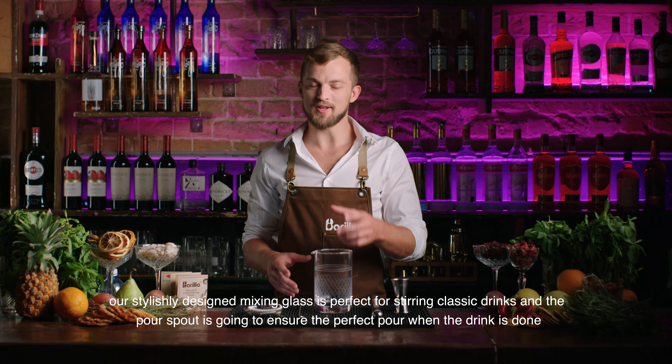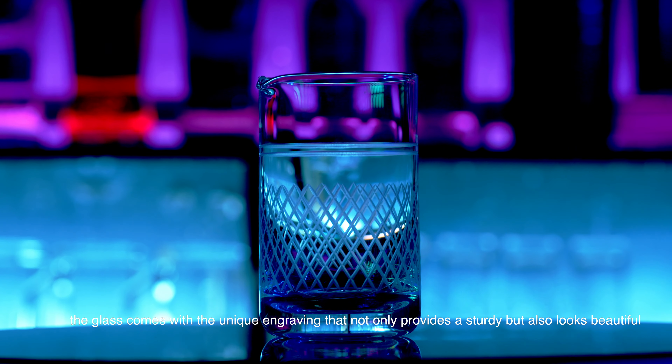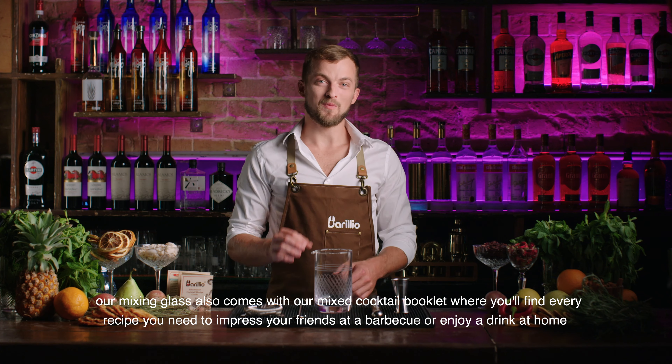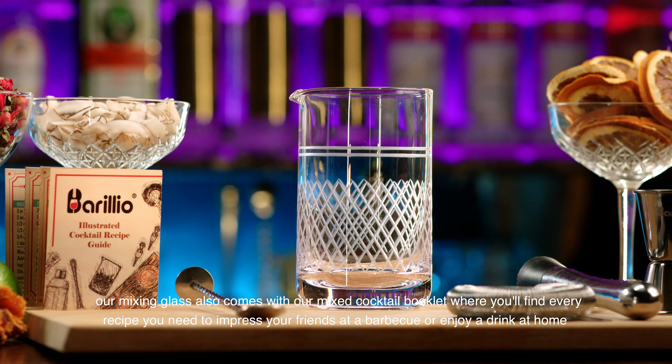Our stylishly designed mixing glass is perfect for stirring classic drinks, and the pour spout is going to ensure the perfect pour when the drink is done. The glass comes with a unique engraving that not only provides a sturdy grip but also looks beautiful.